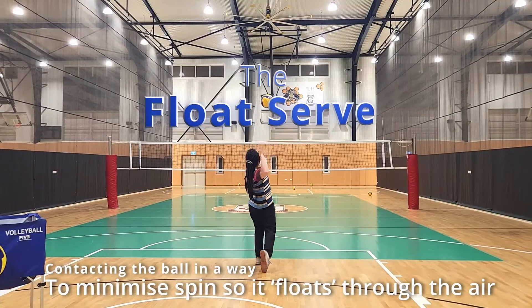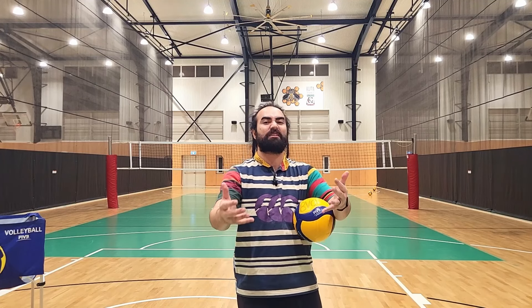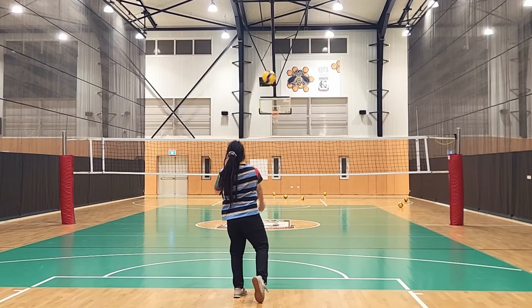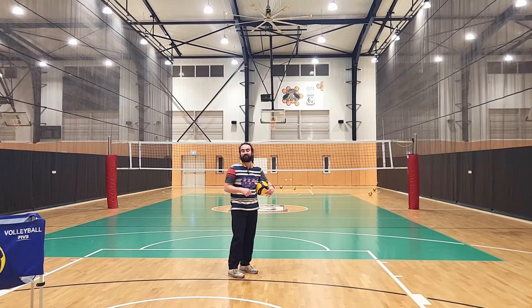The float serve. My one tip for float serves is learn how to put different types of spin on the ball. We often learn how to put topspin on the ball, but we often don't learn how to put backspin, sidespin, and the other sidespin. To be an effective float server, you need to learn how to put spin on the ball so you can eventually take it off. Learn how to put backspin, sidespin, the other sidespin, and of course topspin.